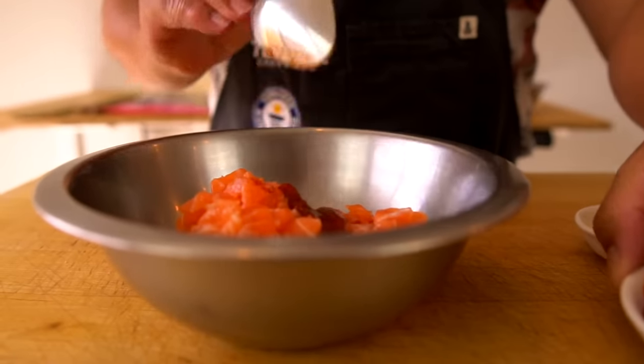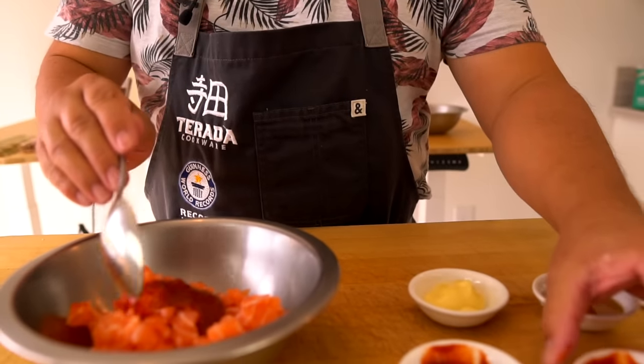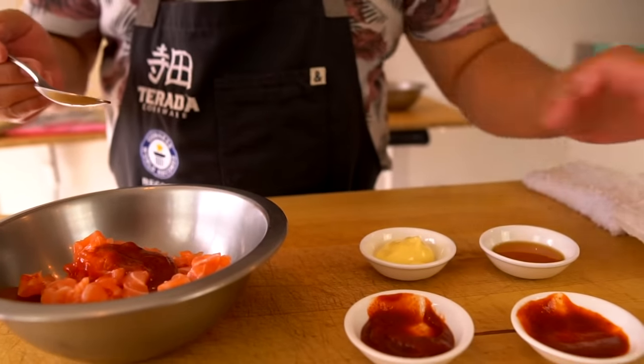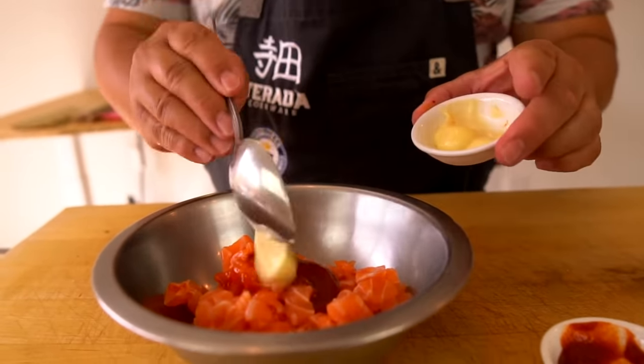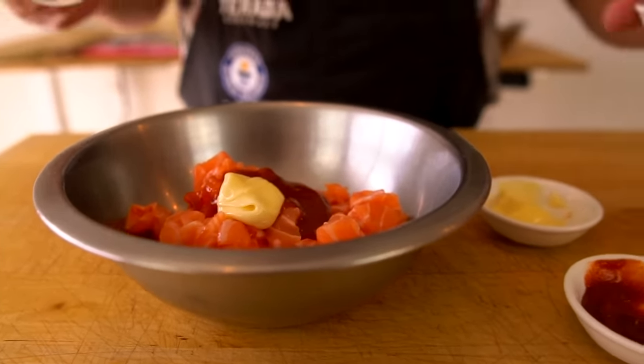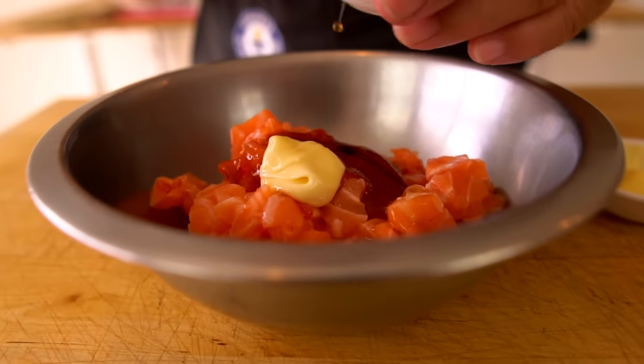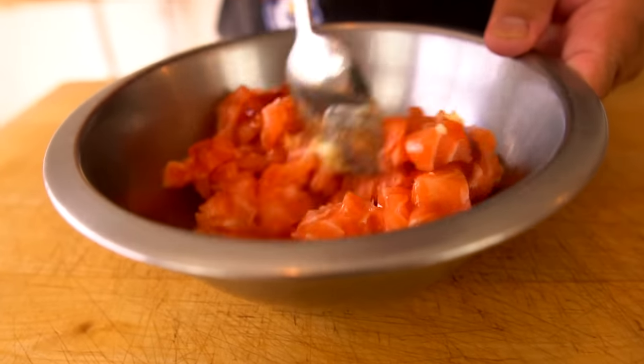First, I'm going to add the kimchi, and sriracha, and the mayonnaise, and sesame oil, and mix.